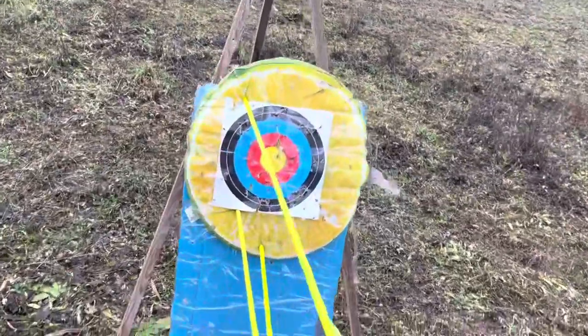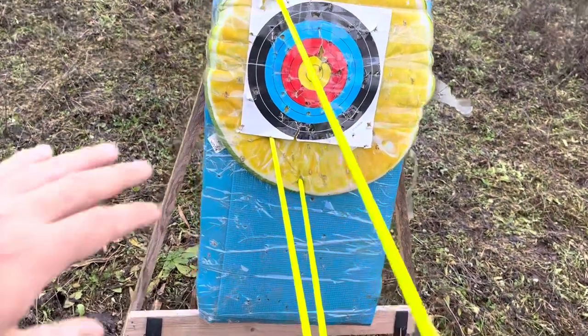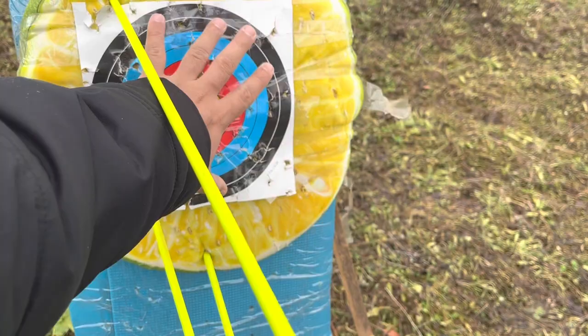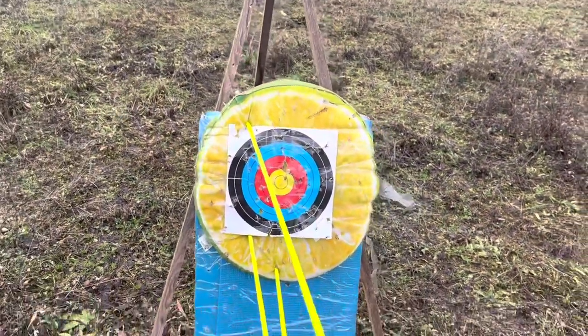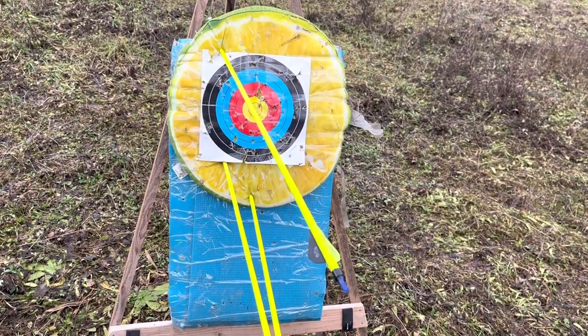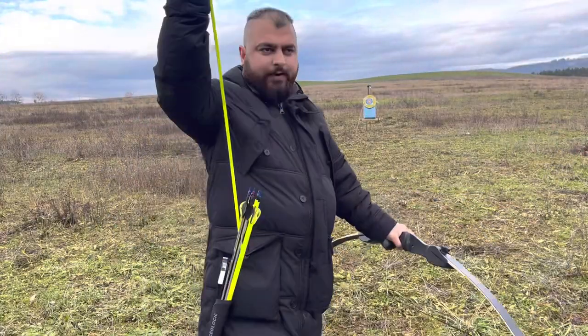I'll show you the results. I could not hit the yellow — the target size is really small, almost the size of my hand. Let's see if the other one would perform better than this.